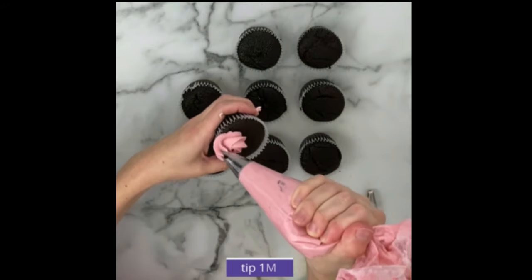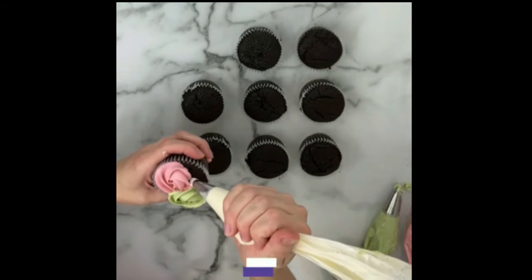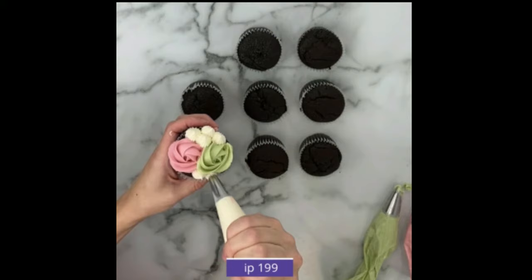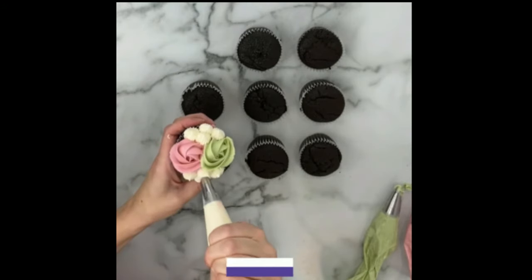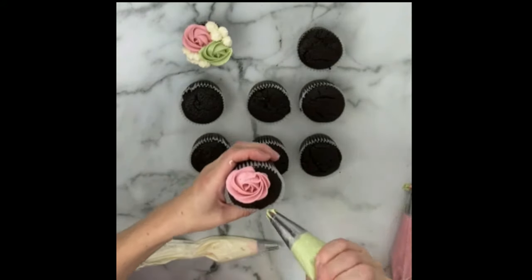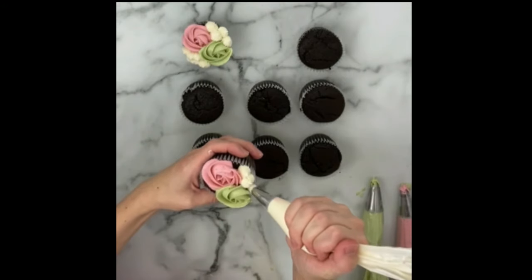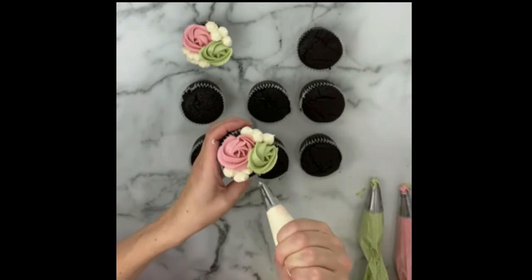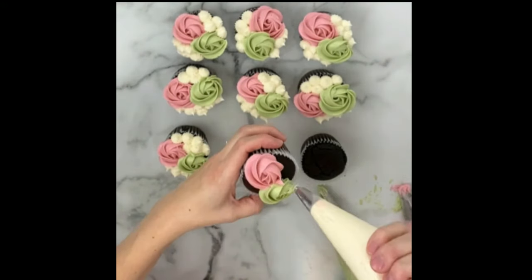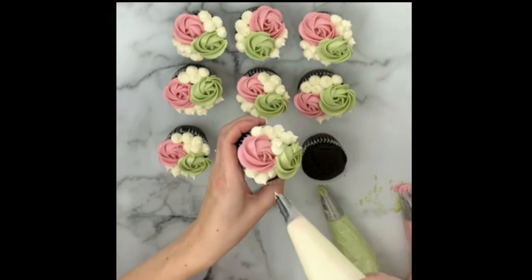For the next design, I made a pink 1M rosette and also a green 1M rosette right next to it, then filled in the spaces with the 199 tip using white, just like in the first design. Another fun variation would be to do three rosettes, one in each color. The small rosettes just swirl around one time and pull away, then fill all the gaps using the 199 drop stars. The best tip for drop stars is to squeeze with medium pressure until it's as large as you want, then make sure you release your pressure entirely before pulling away so you don't end up with a long, pointy drop star.